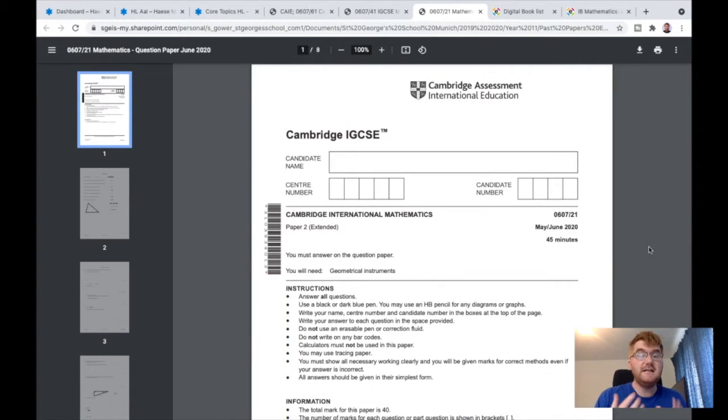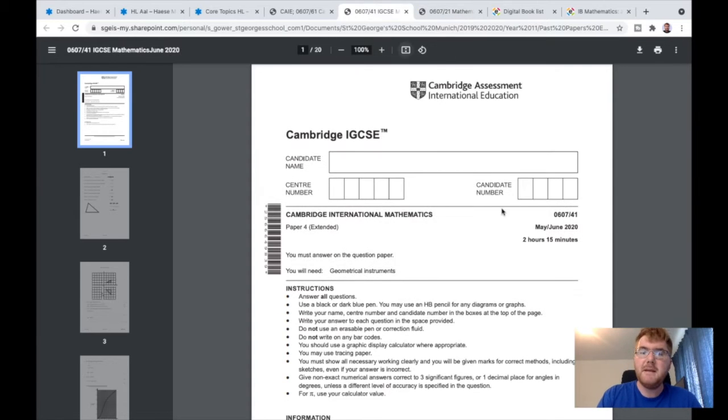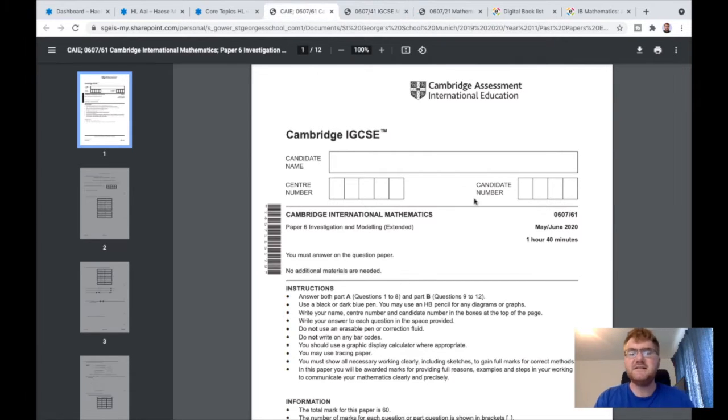I'd recommend going over and practicing a full set of papers: Paper 2, Paper 4 and Paper 6. This is the Cambridge IGCSE course called 0607 International Mathematics, and it's been specifically designed to prepare you for the IB courses. Paper 2 is your standard non-calculator paper at 45 minutes. Paper 4 is the extended calculator paper that tests your knowledge on a deeper level. And Paper 6 is a really important paper to get to grips with, as your Paper 3 on the IB higher level will be styled very similarly to it.